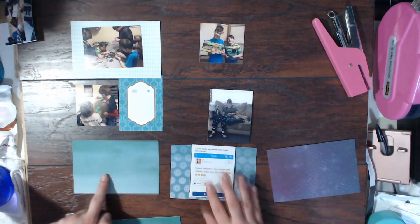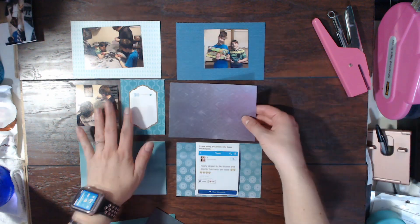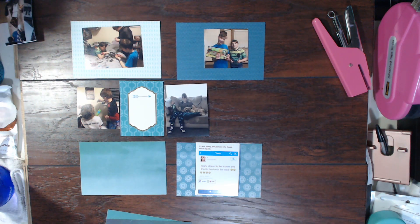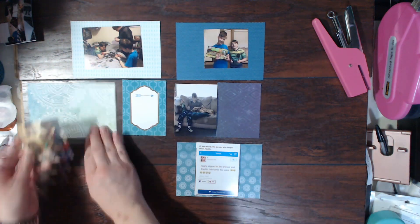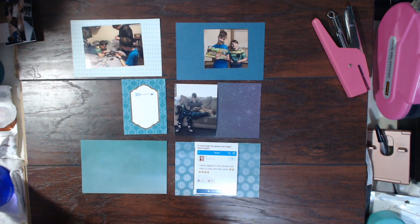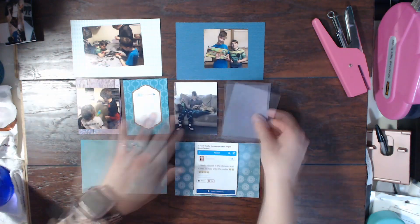Most of them I cut into four by sixes and I'm just going to place them around the layout in a different order. I wasn't really sure how I wanted to do it, so I am going to cut down a few of them to three by fours. The color scheme for this one was blues and kind of purpley teal and greens.